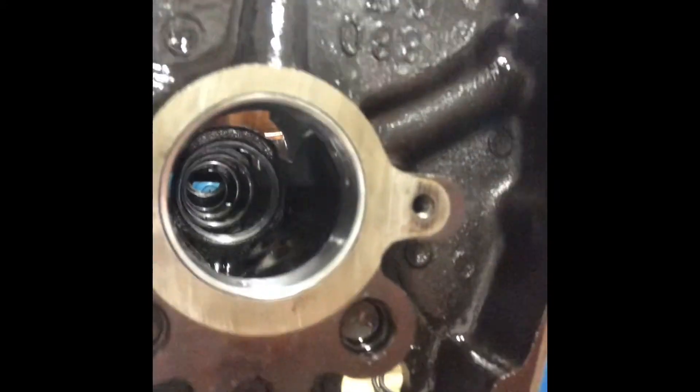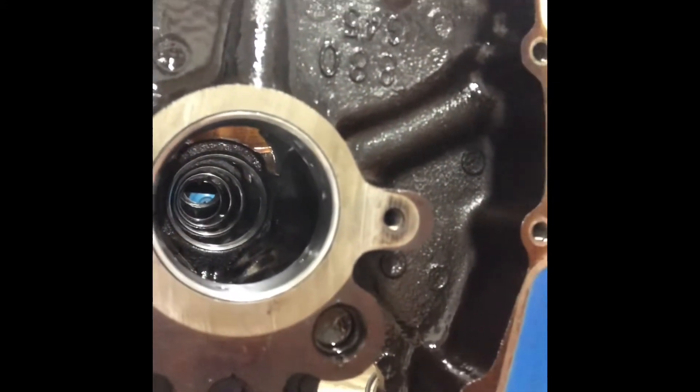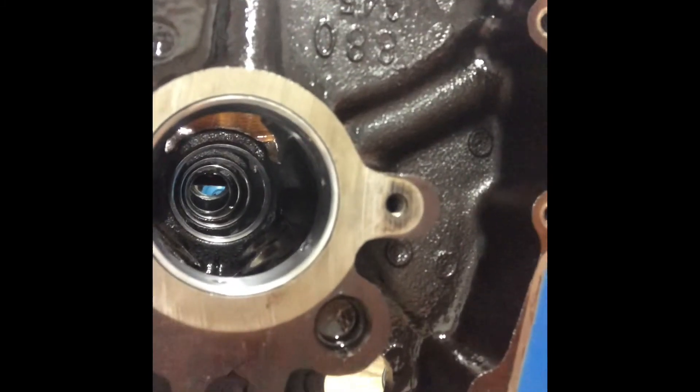I can tell somebody's been in this motor before because they stamped the main caps in order. It looks like they replaced every bearing but the cam bearings. So I went ahead and did that — you can see brand new cam bearings all the way down.